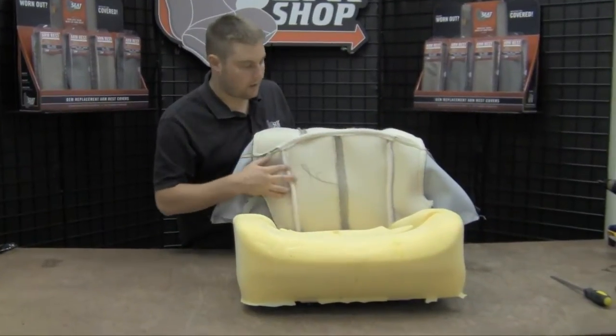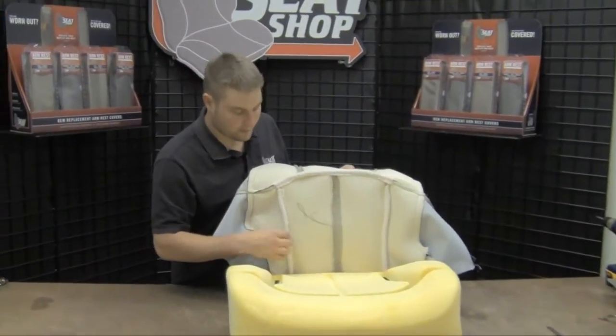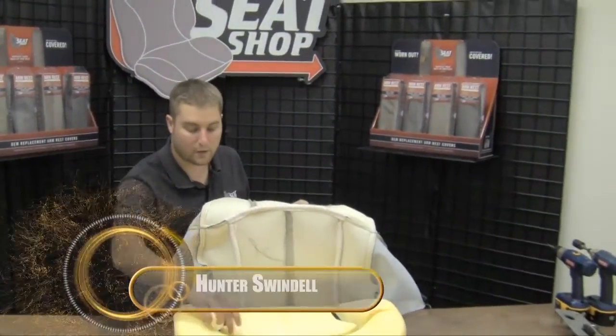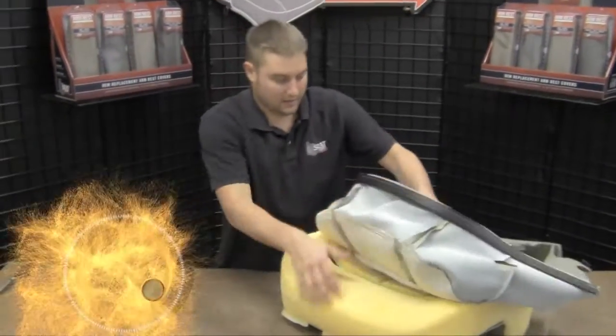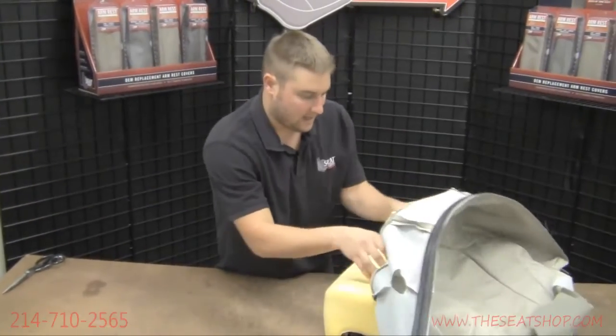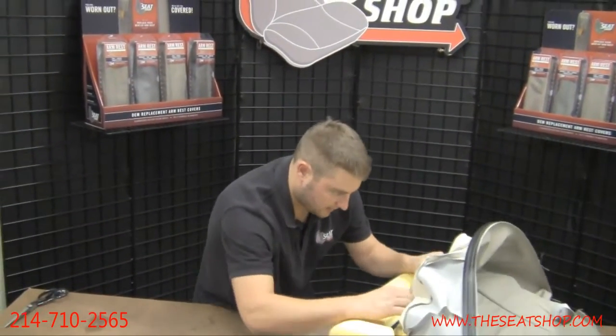We got our new cover here ready to install on the foam cushion. As you can see, all this Velcro sewn onto your new cover is going to correspond to the Velcro built into the foam cushion. So just take this new cover inside out and line up all that Velcro, because that Velcro is what's going to be holding down your seam lines tight.